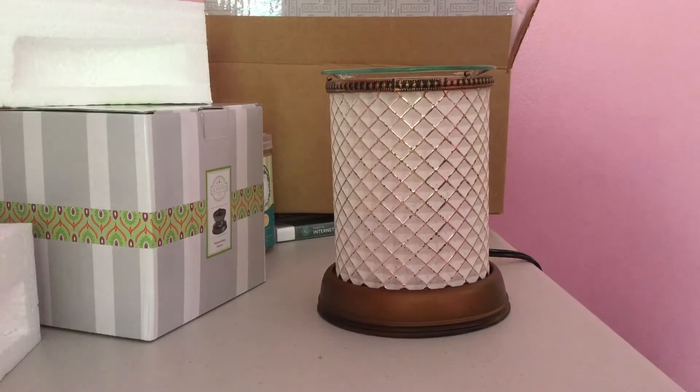Hi everyone, I just want to share this warmer with you. This is called the Cream Diamond Shade and it just looks really pretty outside the box.